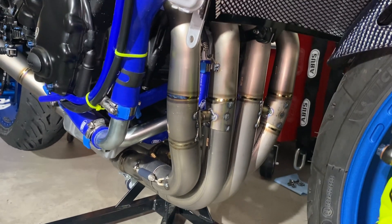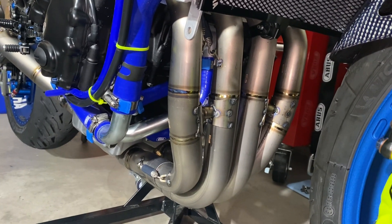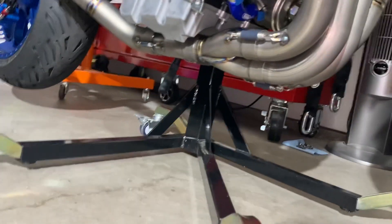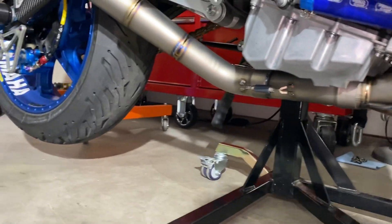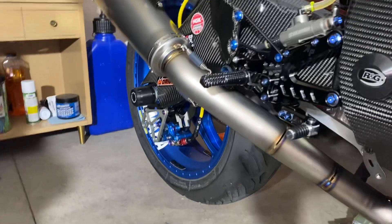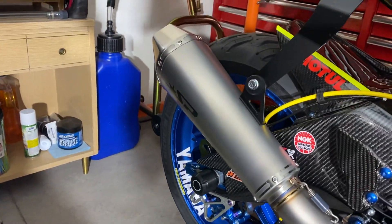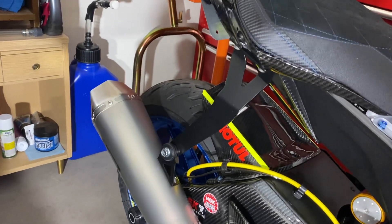It has that more throaty sound on cold start. The whole all-titanium thing is a work of art. Can't wait till the headers and everything start turning blue. But it's a quick video on everything on here, and I'm gonna get these fairings back on shortly and go for a ride.